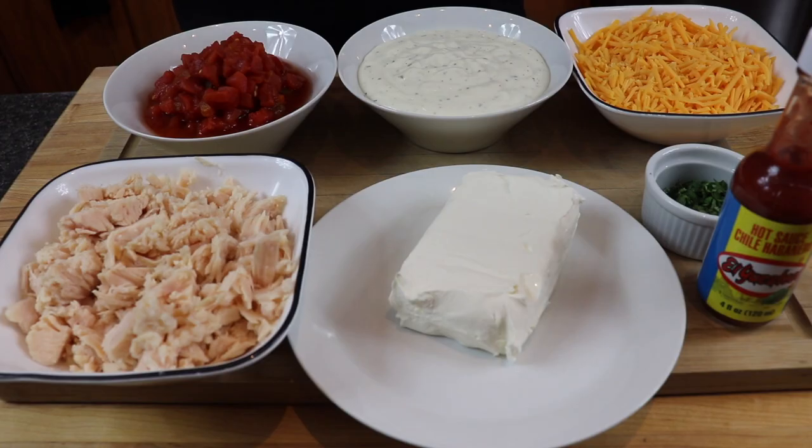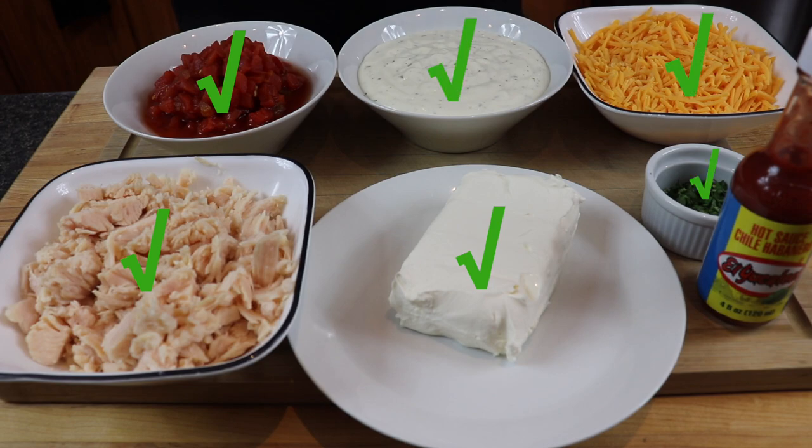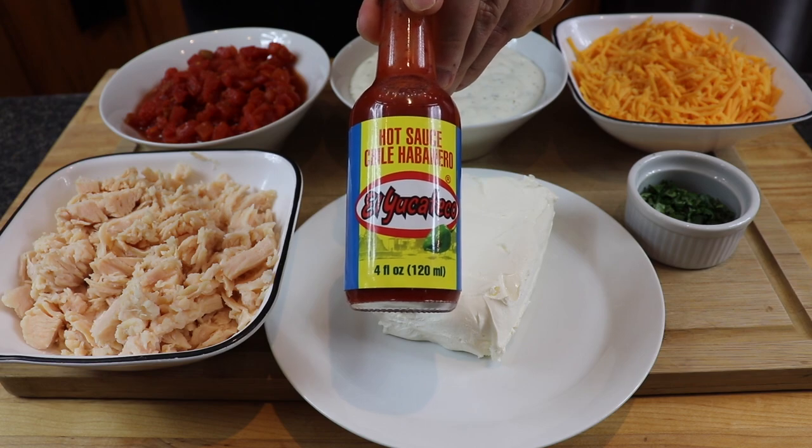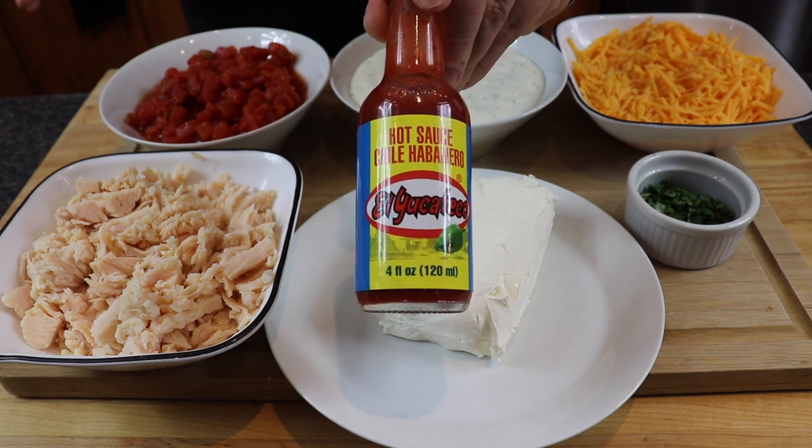For this recipe you're going to need some pulled and chopped rotisserie chicken, or any pre-cooked chicken — you can do it on the grill, in the oven, whatever works best for you. We have one block of cream cheese, some chopped tomatoes with green chilies, your favorite brand of ranch dressing, some shredded cheddar cheese, some chopped cilantro — we'll use some in the dip and reserve a little for garnish — and last but certainly not least, some El Yucateco red hot sauce.